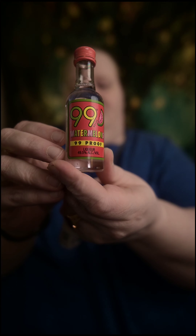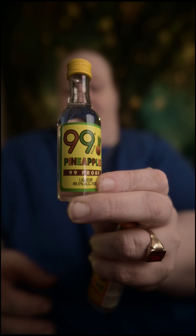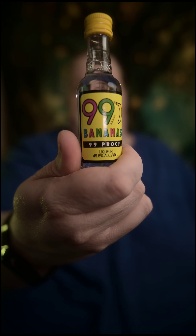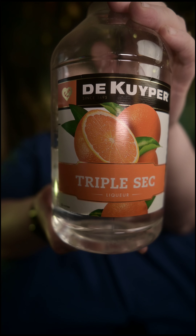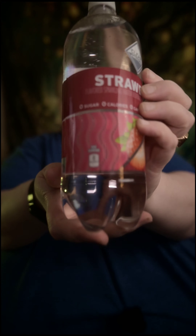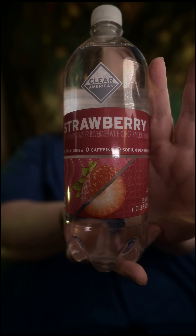We're sticking with the 99 liqueurs to get it as fruity as we can, which means we're going with 99 Apples, 99 Watermelon, 99 Pineapples, 99 Peaches, 99 Bananas, Blue Curaçao, Triple Sec, and Fruit Punch. We're going to top it all off with a strawberry sparkling water from Clear American.